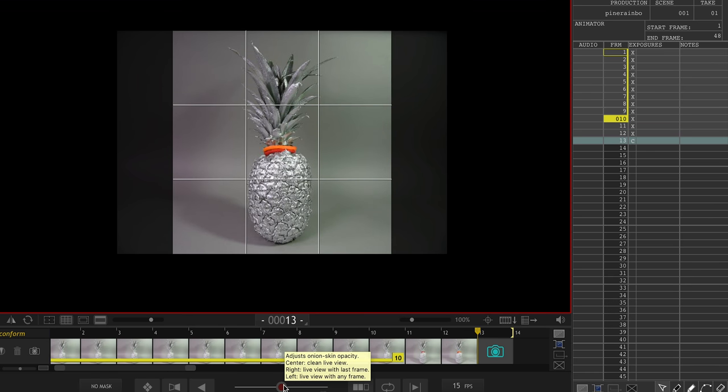Dragon Frame also gives you a live view feature so you know exactly what you're photographing on a bigger screen instead of looking at the back of your camera.